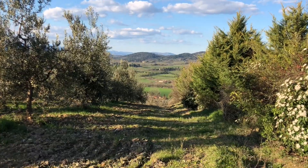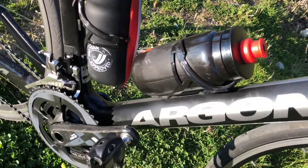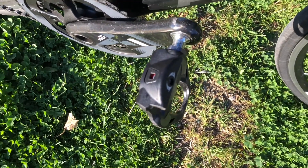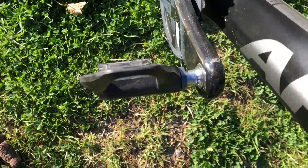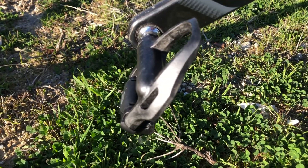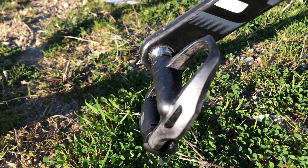Also promoted by the Shimano Ultegra R8000. For this video, we've been on the website for a while — stay tuned as we check out more on the Shimano Ultegra R8000.